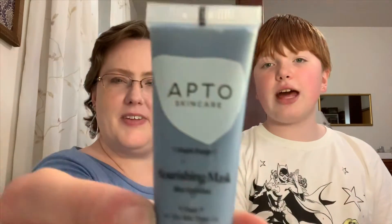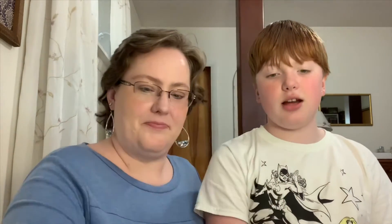First we're going to start off with the Apto Skincare Face Mask. It's a nourishing mask called Blue Spirulina. It says dry skin types on here. So that's our first add-on item.